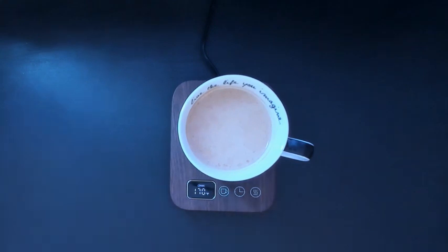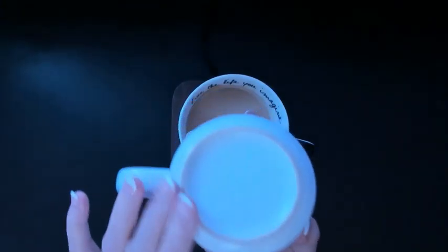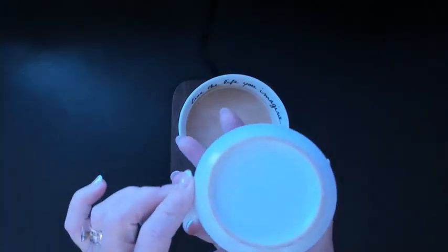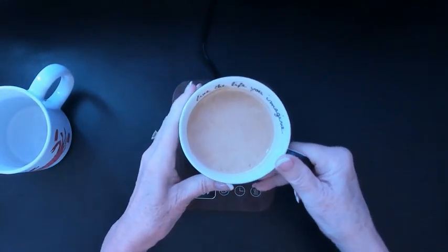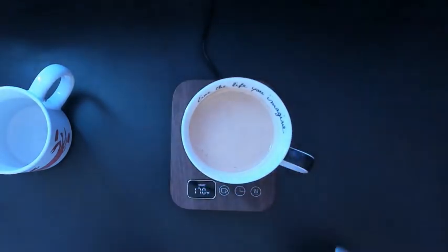One thing we were a little confused about: the directions said to have a flat cup. We weren't sure if this regular coffee cup would qualify, but the regular bottom of a standard coffee cup works just fine. This coffee cup is also not as wide at the bottom as it is at the top, and it still works fine.